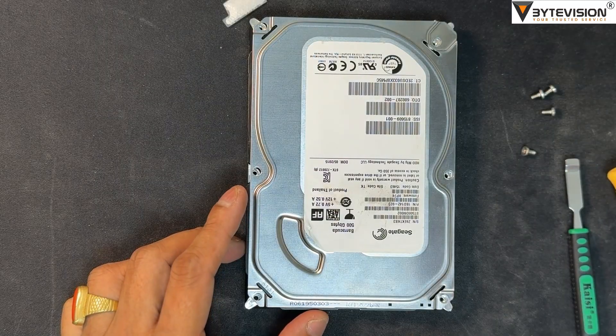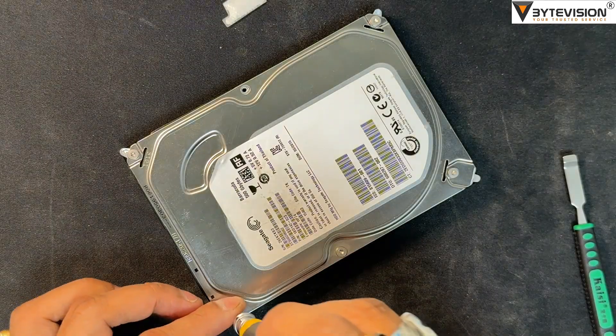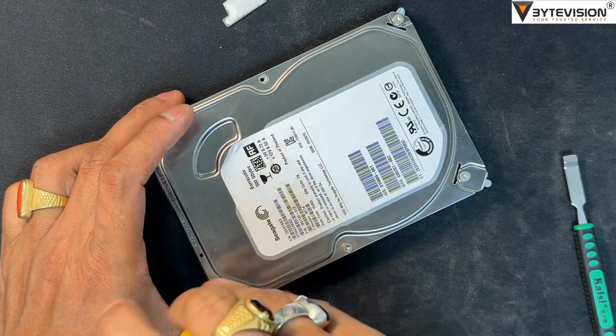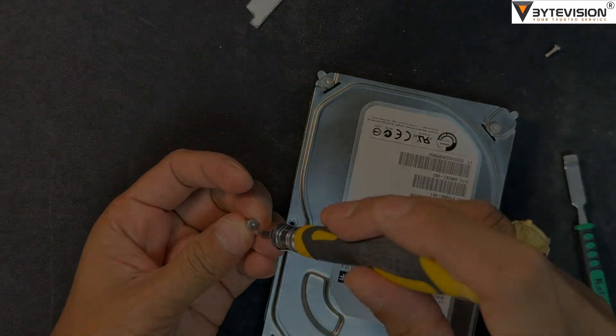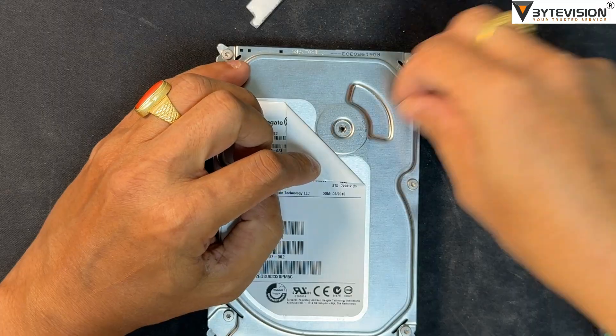The read/write heads are tiny electromagnets located on the tips of the actuator arms. They are responsible for reading and writing data by sensing and altering the magnetic fields on the platter's surface. The actuator arm is a lightweight arm that holds the read/write heads and moves them across the surface of the spinning platters to the correct track to access the desired data.